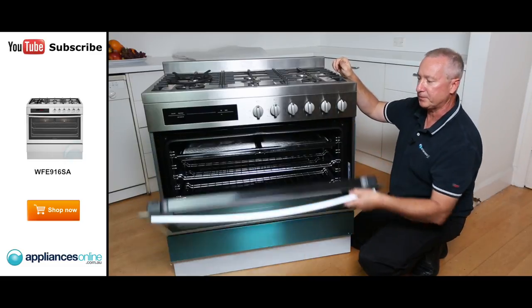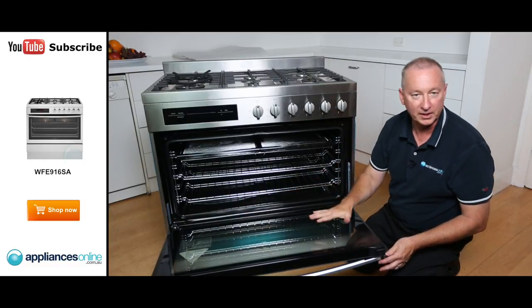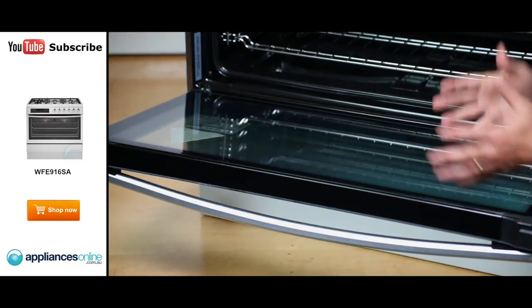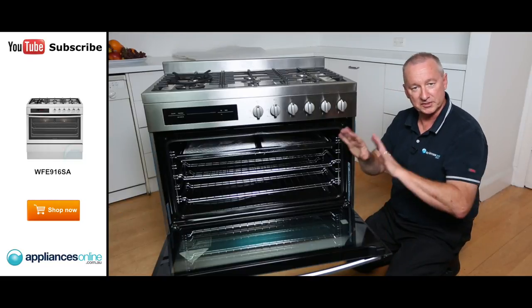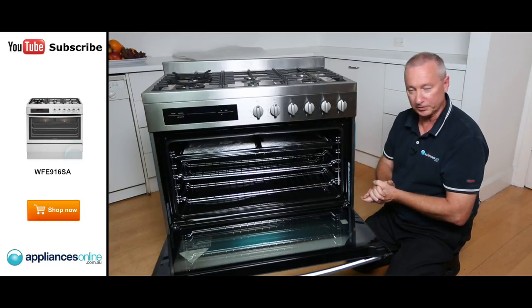Let's have a quick look inside the oven. The door features a one-piece triple-layered glass panel, which is easy to keep clean and keeps heat within the oven while remaining cool on the outside — safe for young children who might bump against it.